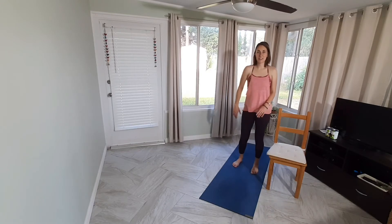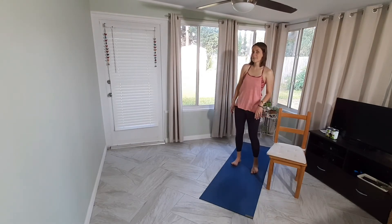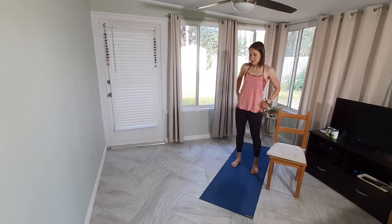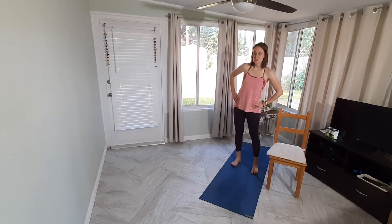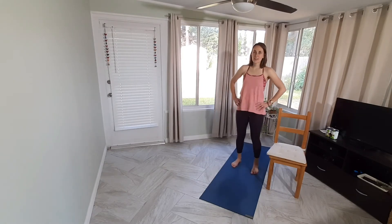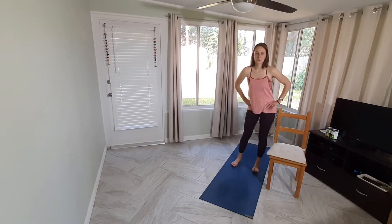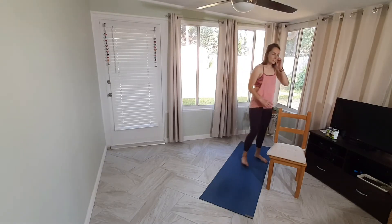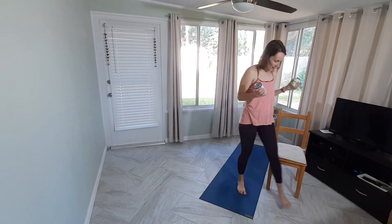We upgraded today — from 65 seconds to 70 seconds, so we're at a minute and ten, which is pretty cool. Still improving even at home. Take your hands to your hips and do hip circles, counter-clockwise for three, then clockwise for three. Now grab your weights and meet me in front of your chair.